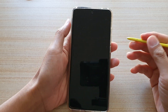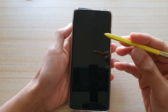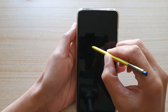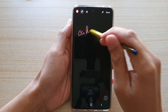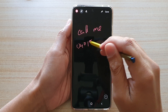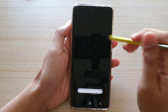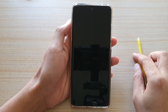So let's say someone is giving you a phone number that you want to quickly jot down. With your S Pen, you can press the button and then quickly start to write a note — for example, 'Call me.' You can quickly write a note and then save it, and that will be saved to your Samsung Notes for later access.